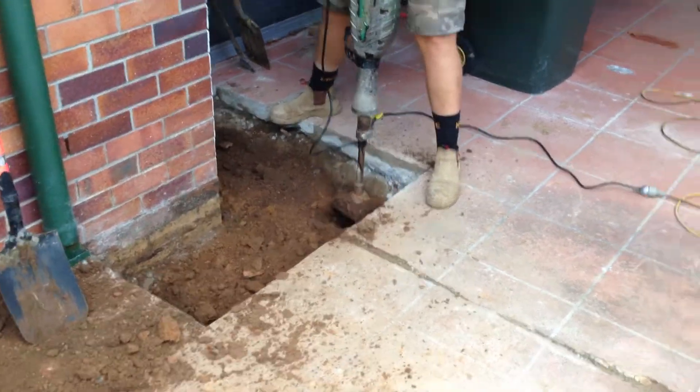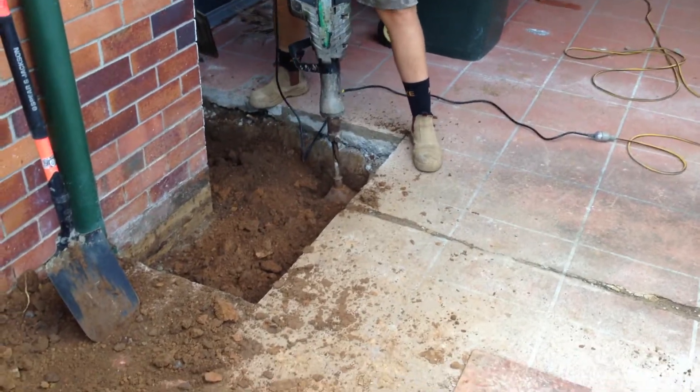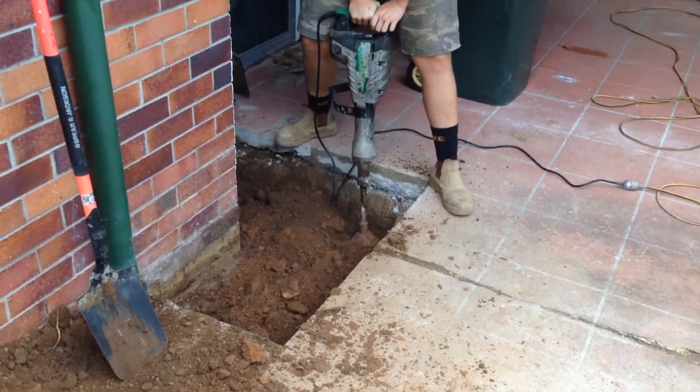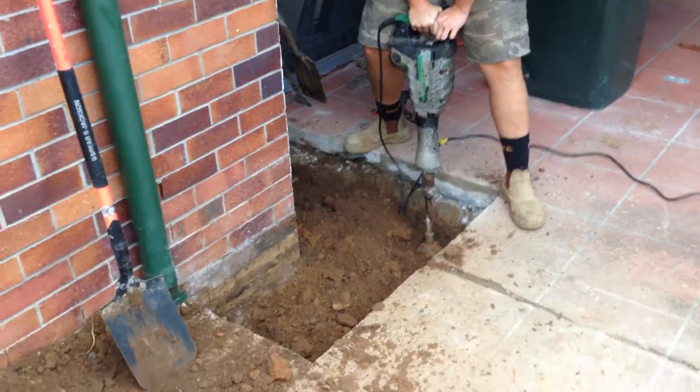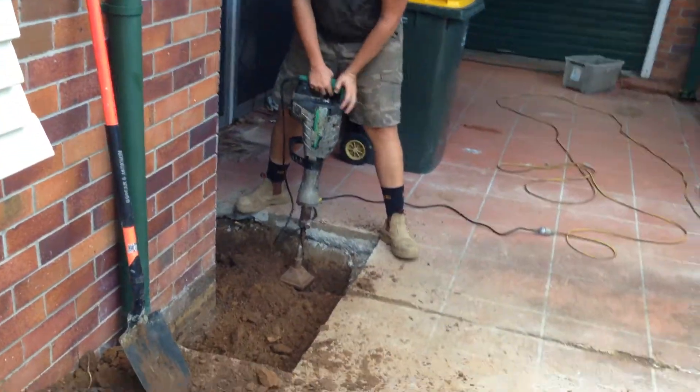Back again guys, another quick video. Here we have Franky ramming down the air. It's over half an hour already. We have a nice, big, flat steel plate that goes on the end of the jet.